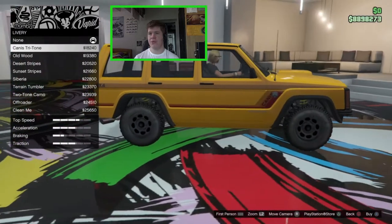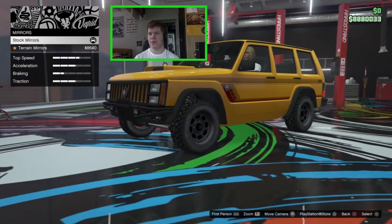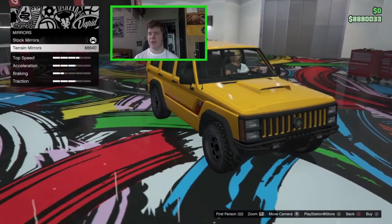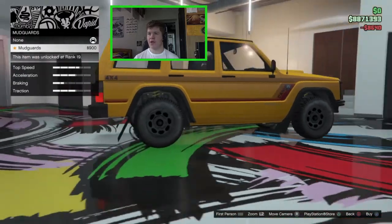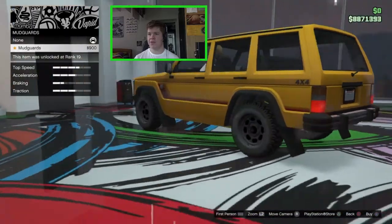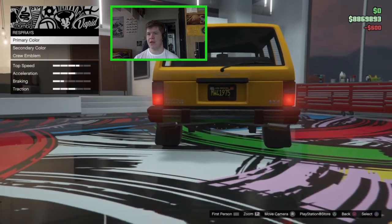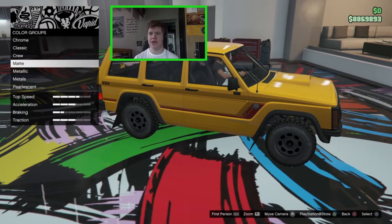For mirrors, we have stock or terrain mirrors which are a bit bigger and look more old-fashioned — I'll go with those. We can also add mud guards which give it a bit of a rally look — I think that looks quite nice so we'll go with that. The plate is set to yellow and black. Now for the respray — I feel like a dark green is going to look good.